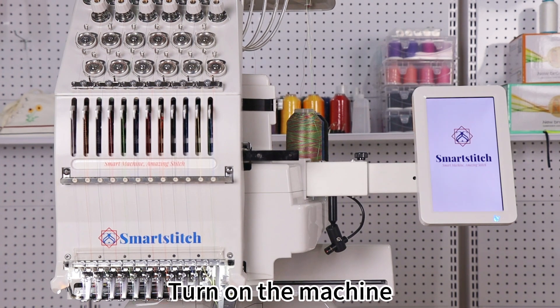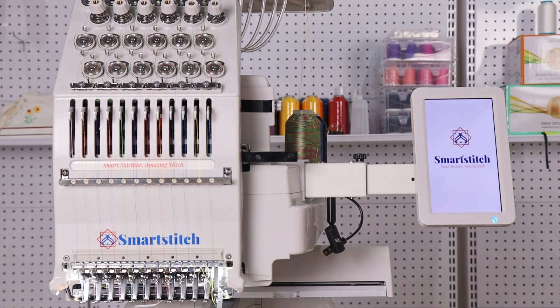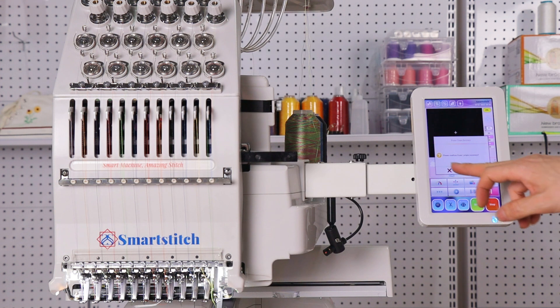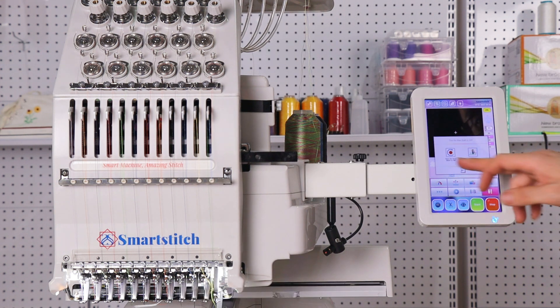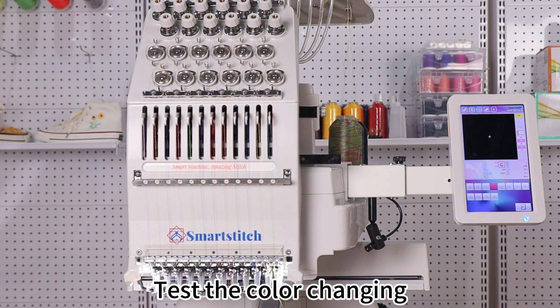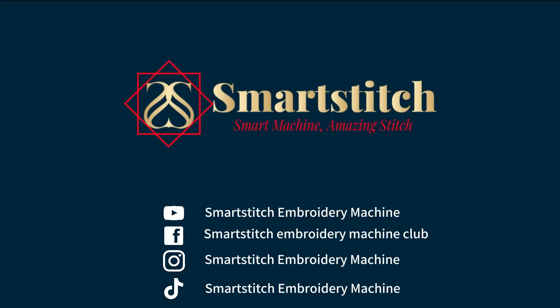Turn on the machine. Test the main shaft. Test the color changing. Start moving the key — apply button. Thank you.